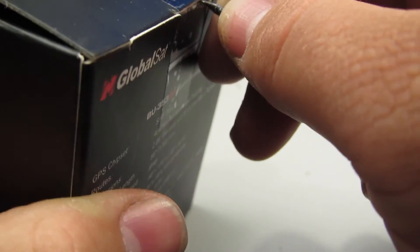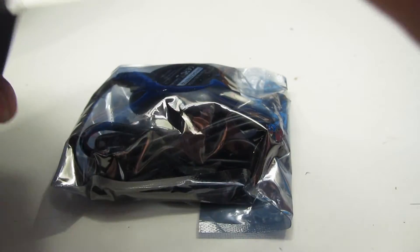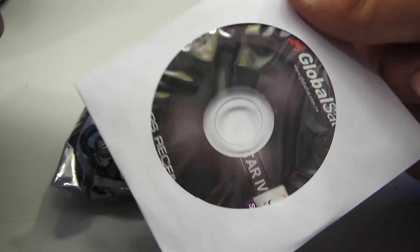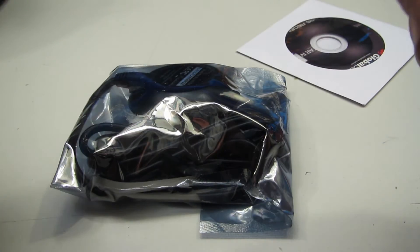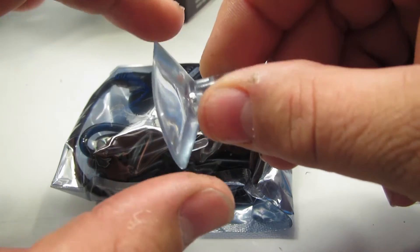There's a tough little piece of tape there. Interesting packaging — we've got a static bag with the GPS itself, a mini CD-ROM disc. I really hate these things; they're a pain if you have a slot-loading CD-ROM drive, you can't use them at all. And if you have your computer sitting on its edge so the drive is vertical, they're next to impossible to use as well. And there's a little suction cup for managing the cable.